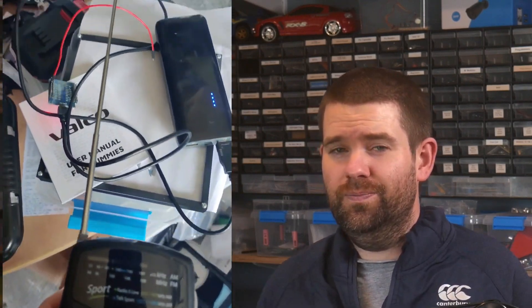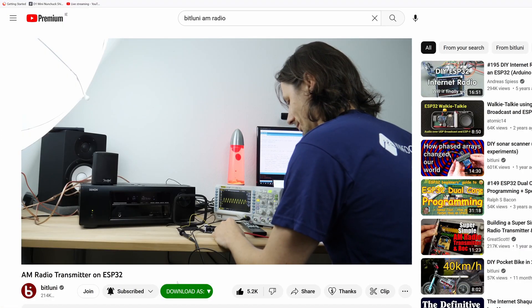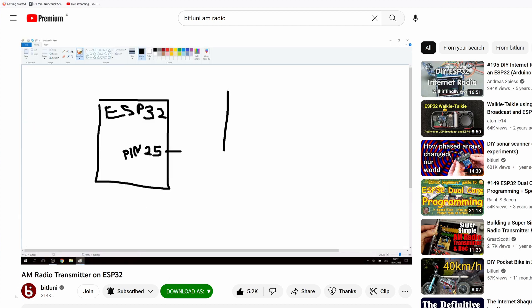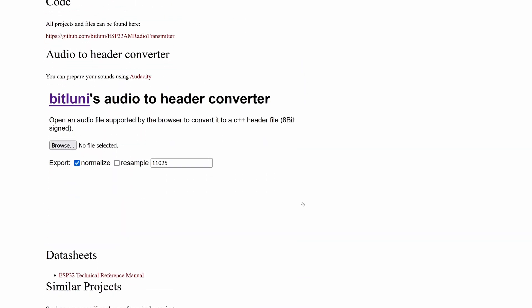Radio is typically broadcast over hundreds of miles, so how would it be possible to place multiple transmitters in just my backyard? I remembered Bitlooney made a really impressive video a few years back where he created an AM transmitter using just an ESP-32 and some wire for the antenna. And while it obviously is not the best transmitter in the world, this was actually a major benefit for the project. Bitlooney's project page even contained a tool to convert audio files to headers that could just be included in the sketch.